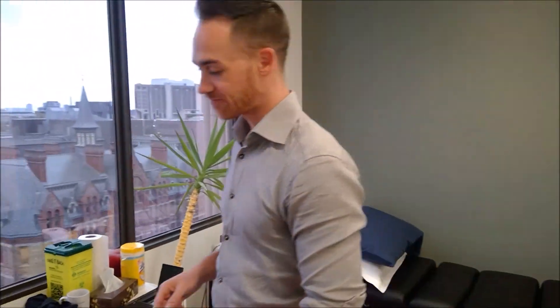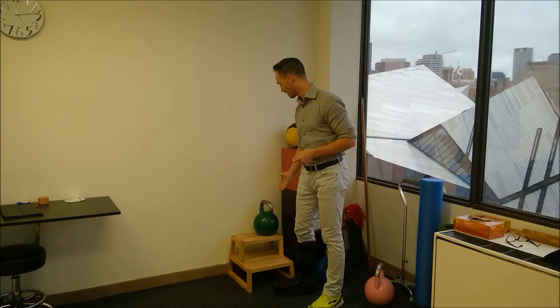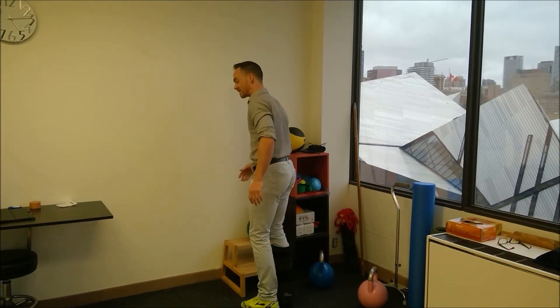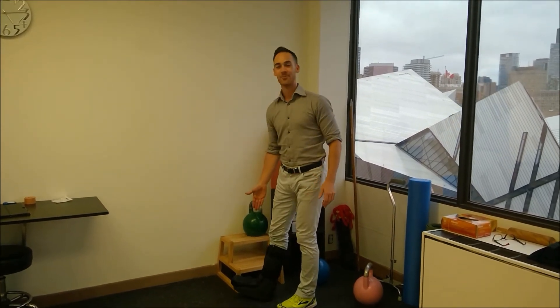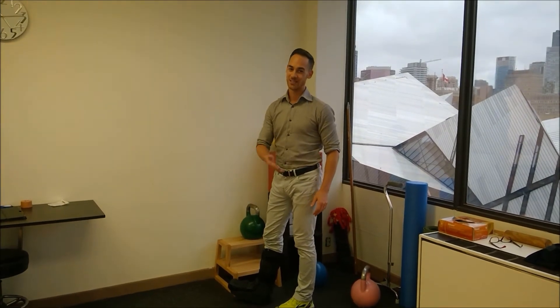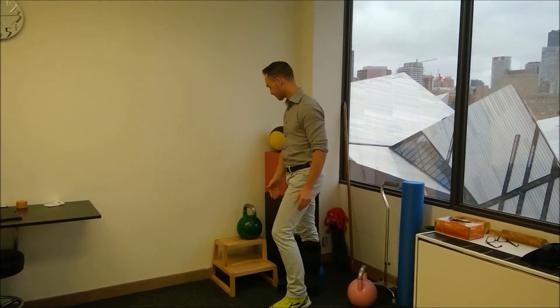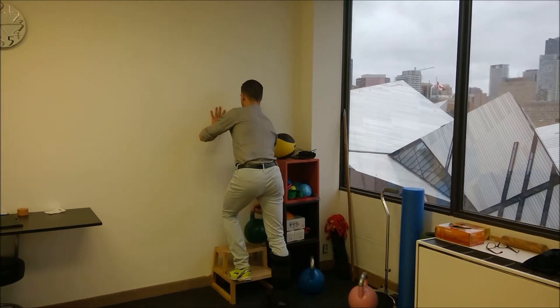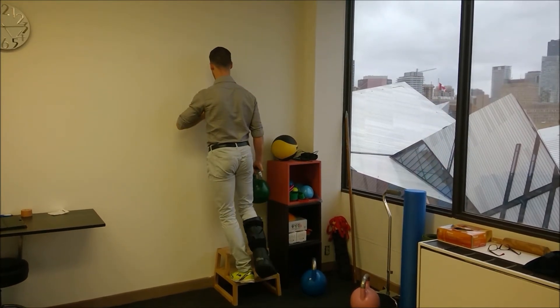What we're going to do today is a heel drop, which you can do on any step or at a calf raise machine. I like the free weight option, so I've got a dumbbell and a step — you can do this on your step at home with a weight as well. I'm going to work my left side today since I'm in a protective boot on my right side after my Achilles tendon rupture about six weeks ago.